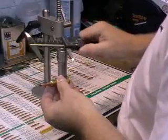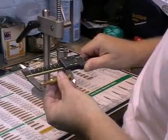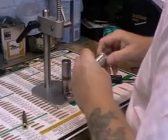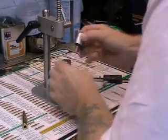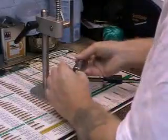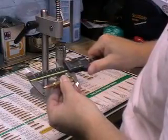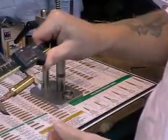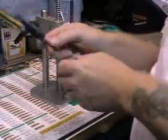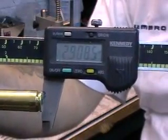Now I'll measure that and it should be 2.908. I'll move it 5 thou more — and there we go: 2.908, spot on.